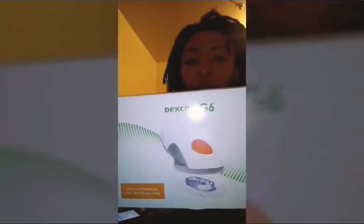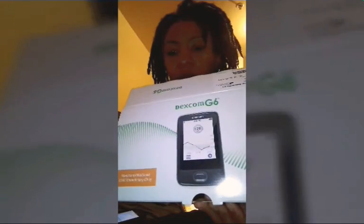Here is the Dexcom G6 applicator, this is the transmitter, and this is the CGM monitor. Right now we're setting up the apps and the device, and connecting the first applicator to his continuous glucose monitor.